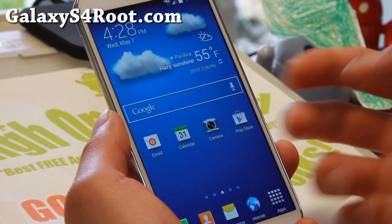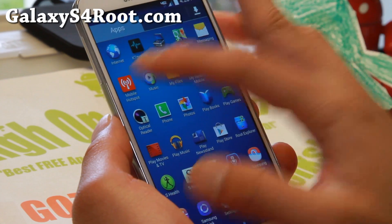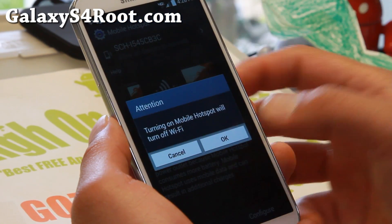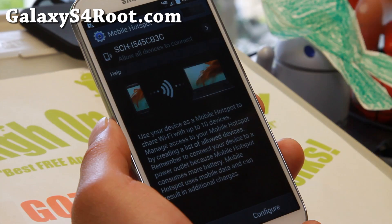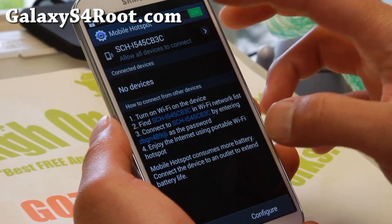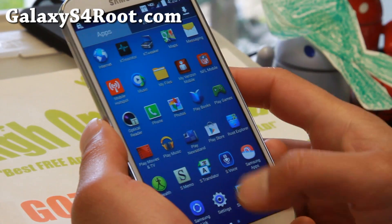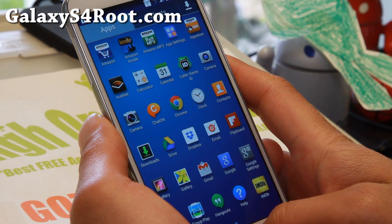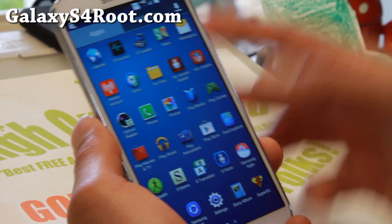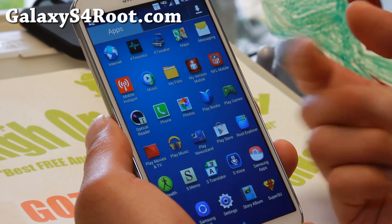It actually comes with an Aroma installer that has a couple of mods. It does have a mobile hotspot working out of the box, which is nice. You can also get a modded launcher — it's a 5x6 launcher, which is really nice, so I can fit more apps. And it comes with an option in the Aroma installer to only install the apps you want.